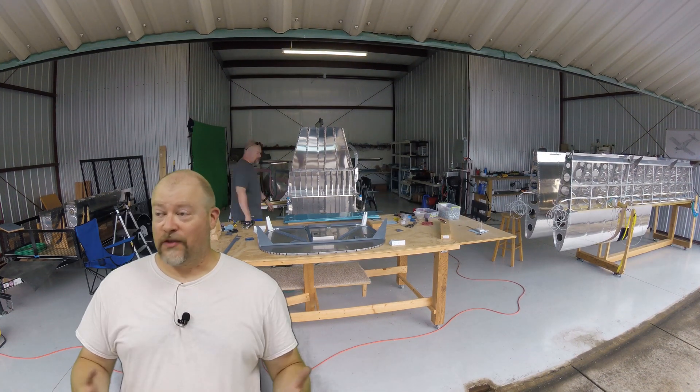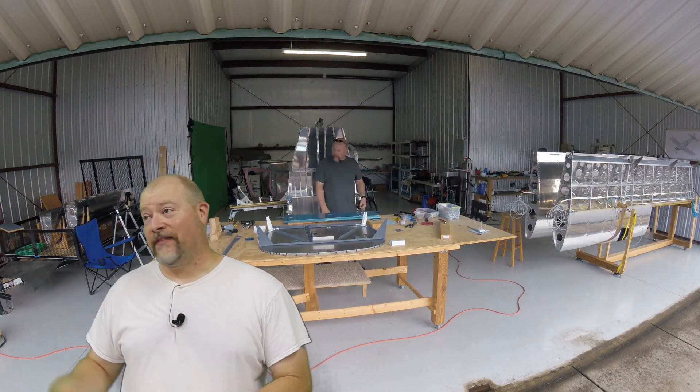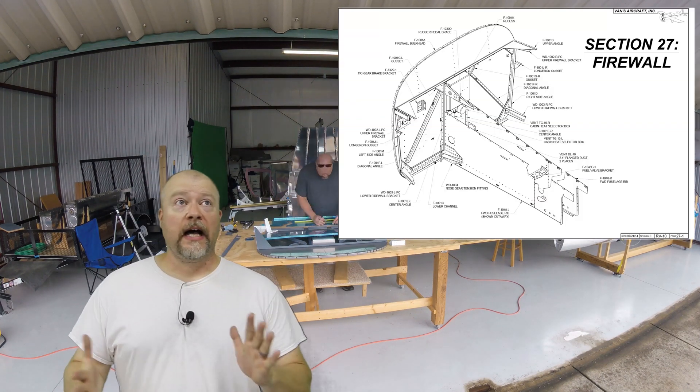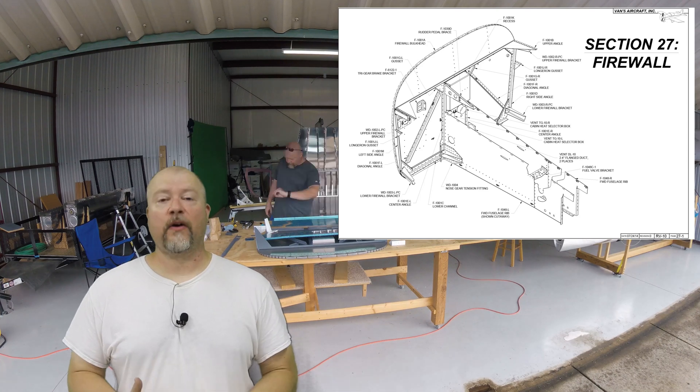Hey guys, I'm back at it. It is a super hot day in the hangar. I've had the hangar open most of the day with the fan blowing on me, and I'm working on section 27, the firewall.